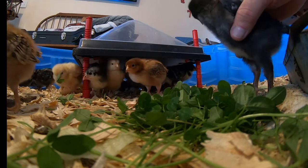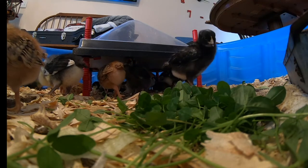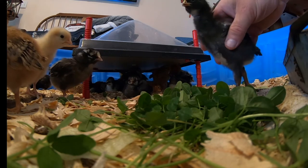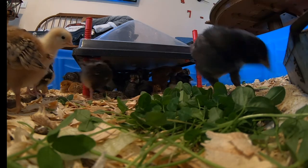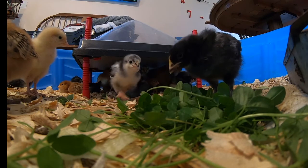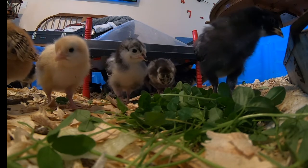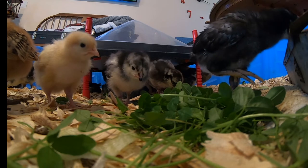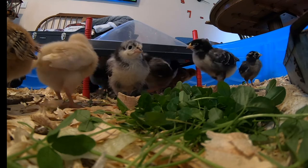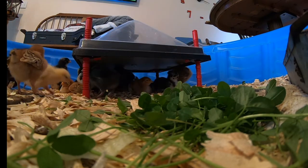I did some time-lapse video building this brooder, but my GoPro was doing something weird — it was taking time-lapse pictures instead of video. I guess it's my fault for not being more familiar with my camera, but I'd just never had it do anything like that before. When I went to get the video off the camera, it was just thousands of pictures. That was a flop, but you'll still get to see the brooder.